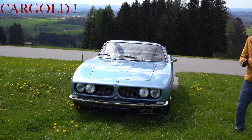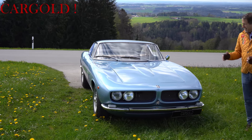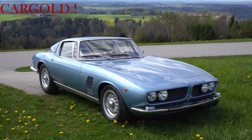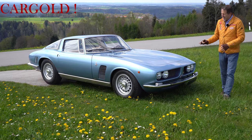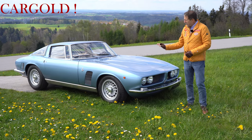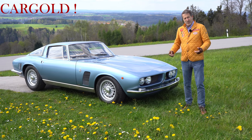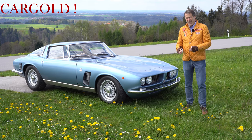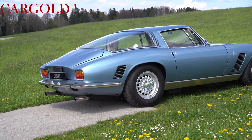Also ich habe das ganz, ganz selten, dass ich in einem Gutachten eine glatte 1 stehen habe. Das Auto hier ist eine glatte 1 und ich traue mich ja normalerweise das nie zu sagen, aber ich glaube, der kommt dem wirklich nahe. Es gibt also nicht nur ein normales Gutachten, sondern auch ein Aufbaugutachten. Das heißt, das Auto ist Detail für Detail angeschaut worden, als er restauriert wurde. Da könnt ihr auch in einer Fotodokumentation sehen, jedes Detail ist perfekt, so wie es gehört, aber eigentlich besser, als es damals gemacht wurde.